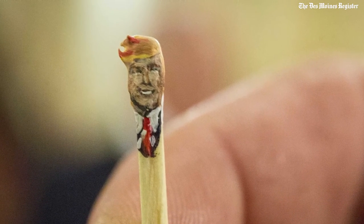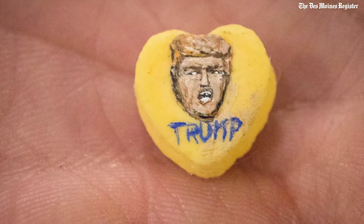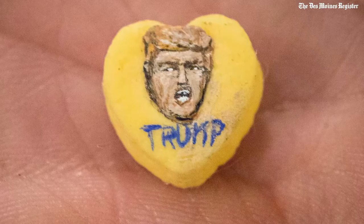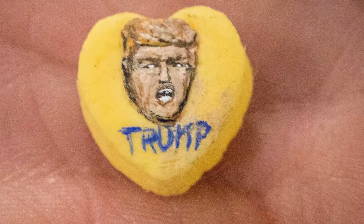They're all hand-painted, and I use more than one hair on the brush, and it's acrylic paint. But the trick of it all is to slow my heartbeat down to give me the very steady hand that I need to be able to make them. That's the trick of it all — the patience.